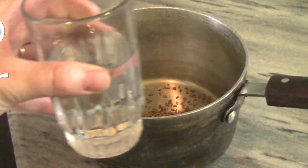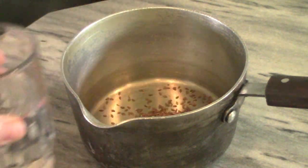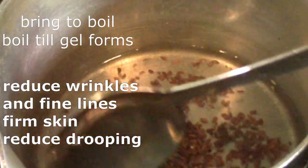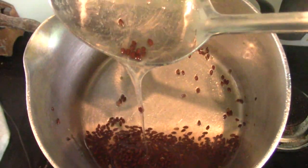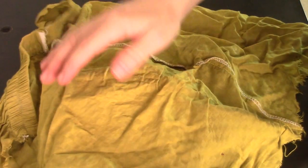We're going to boil this for about five minutes until it gets nice and gel-like. Flaxseeds are amazing for reducing wrinkles and fine lines. They also naturally firm up your face and help to reduce the drooping of your skin as you age, and they're loaded with antioxidants, so they're very great for your skin.